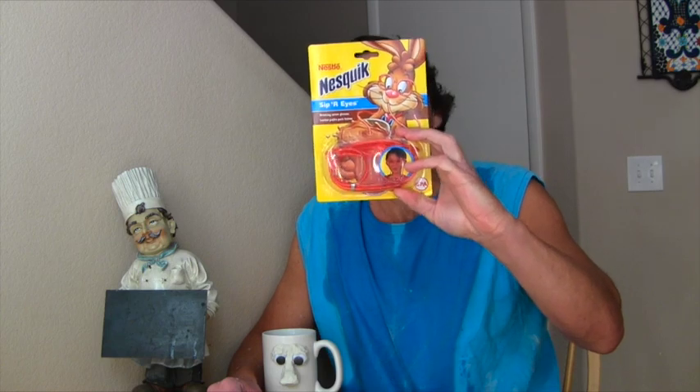That's why I went out and got Nestle's Nesquik Zipper Eyes. They're glasses that you wear that are a straw. No more problems with stupid cups. Now I can drink my milk right through my glasses.